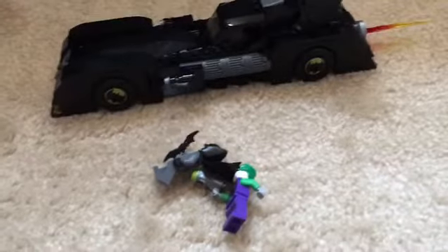Hey guys, Ryan here, and today we are going to review the Lego set Batmobile Pursuit of the Joker. This set came out in I believe 2018 or early 2019 and it retailed for $30.